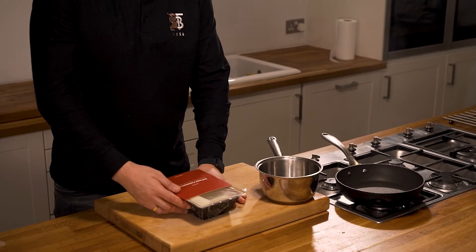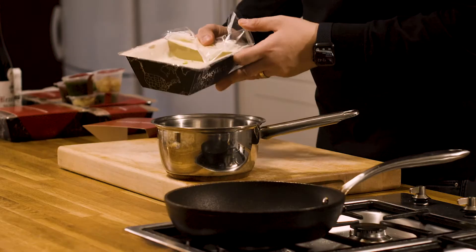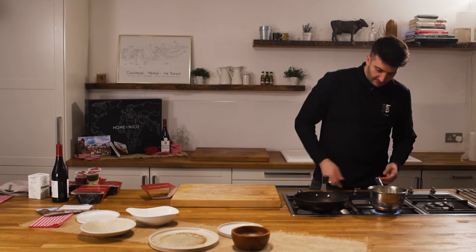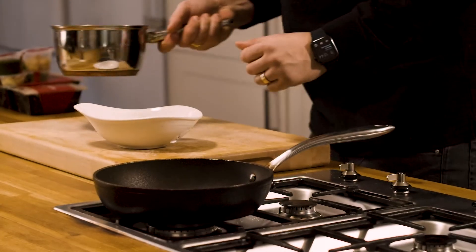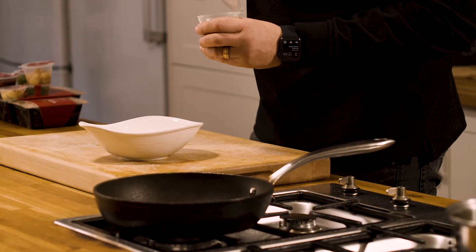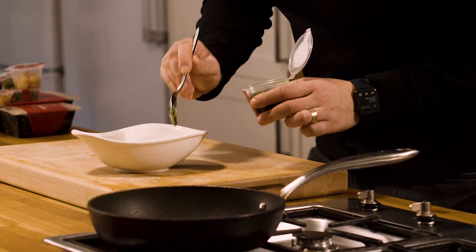So our starter is a potato velouté with smoked baby leeks and a persolade sauce. Very simply, just decant the soup, gently warm it on the heat, and serve. The soup is gently warmed and then gets the persolade sauce — a garlic, parsley, lemon, and olive oil dressing — drizzled over, which gives it a nice bit of freshness.